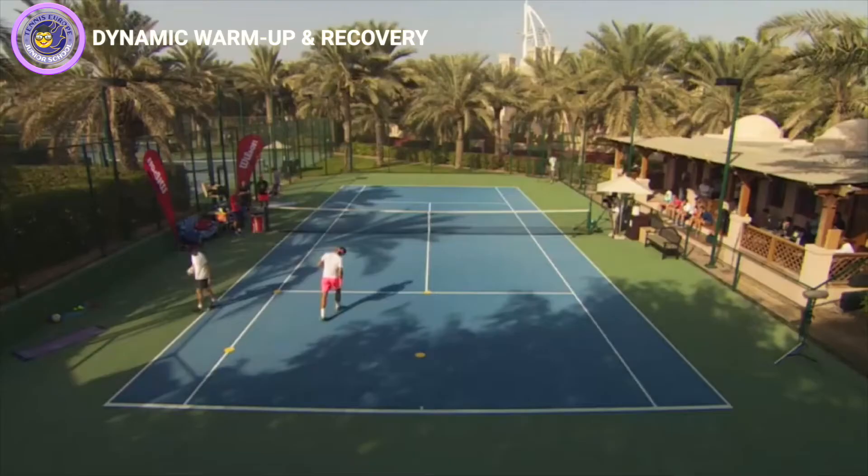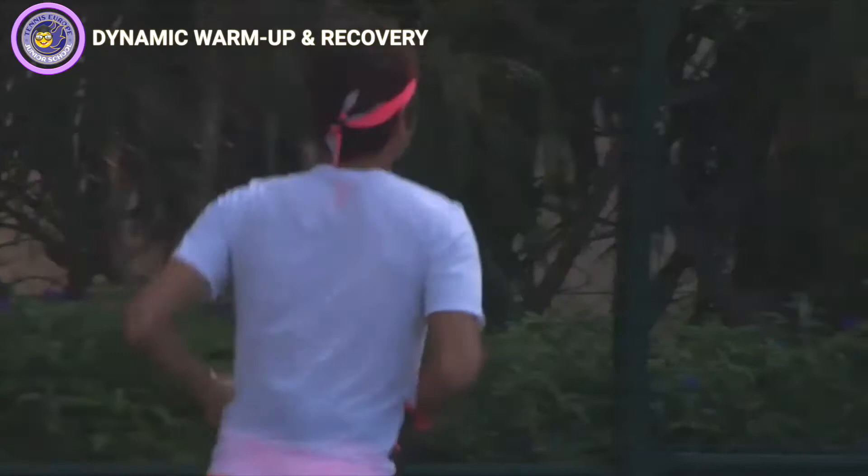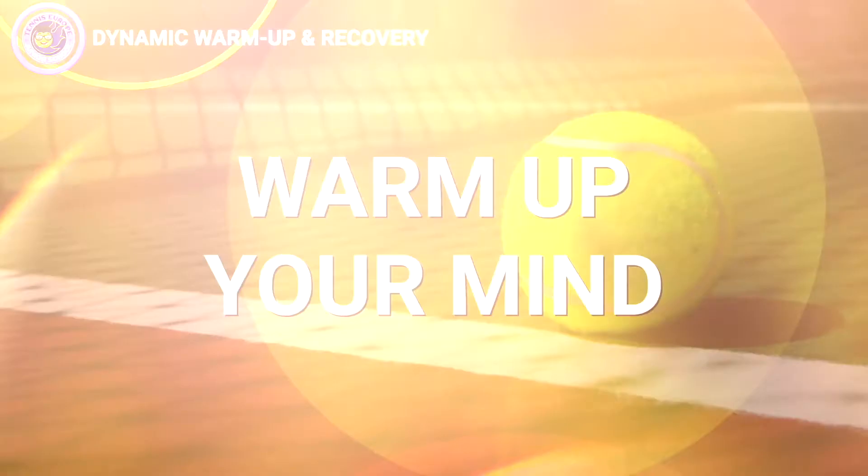Just gotta warm up everything so you can start faster with the tennis. It's almost going to be easier to play tennis than these warm-ups these days.